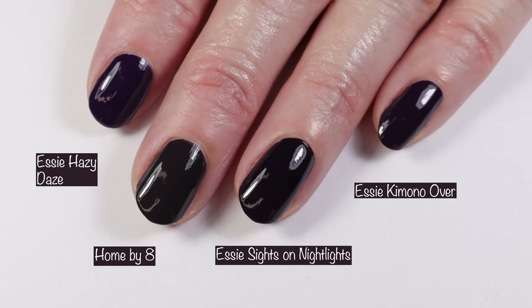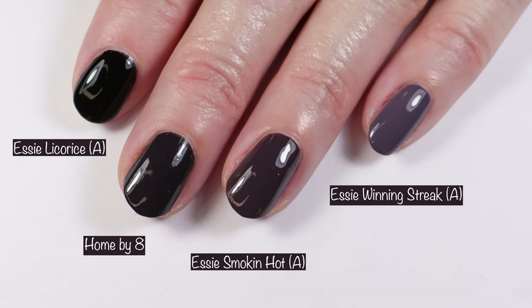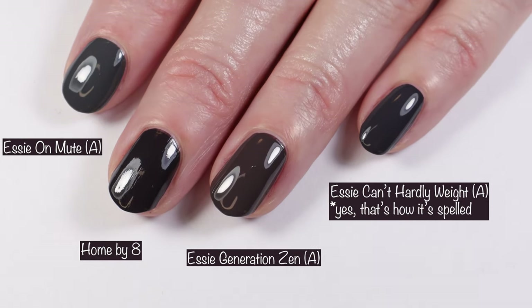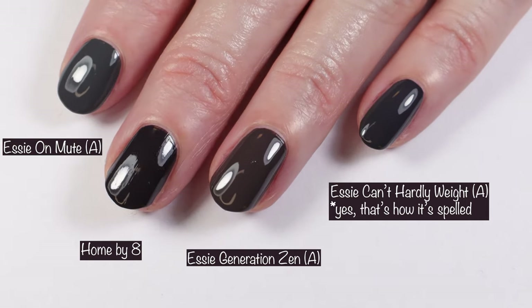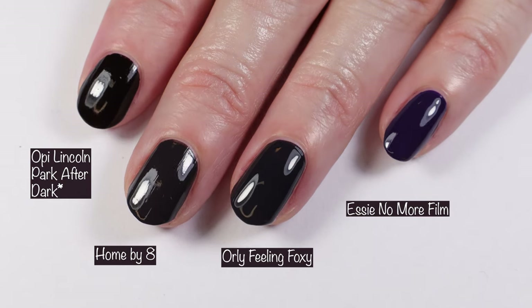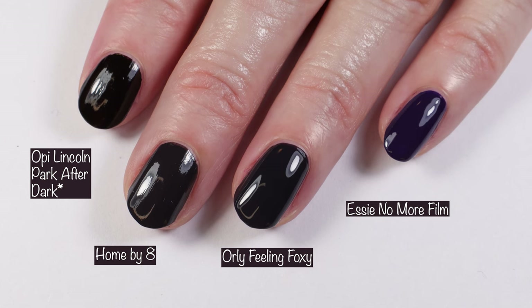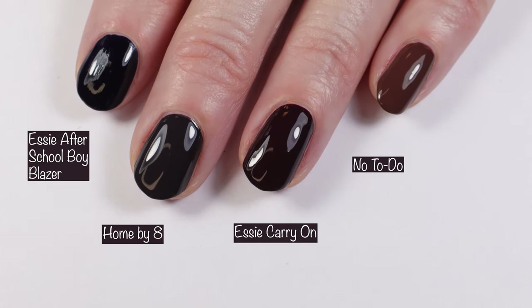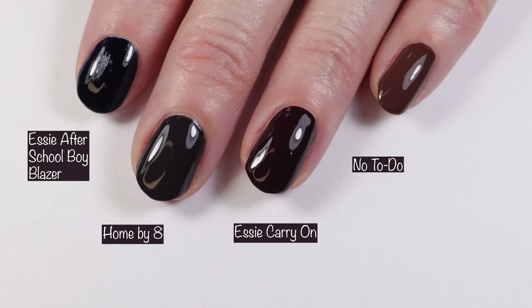Comparisons for Home By A: Essie Hazy Days, Essie Sights on Night Lights, and Essie Kimono Over. Then Essie Licorice, Essie Smoking Hot, and Essie Winning Streak. Then Essie On Mute, Essie Generation Zen, and Essie Can't Hardly Wait. Then OPI Lincoln Park After Dark, Orally Feeling Foxy, and Essie No More Film. Drum roll please — Essie After School Boy Blazer, Essie Carry On, and I also threw in No To Do so you can see how those compare. Love you guys, have an amazing Thanksgiving — bye!